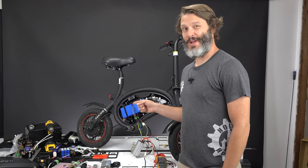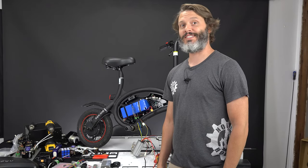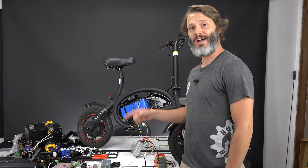Do you have an e-bike that maybe just doesn't have enough pep for you — maybe it's just a little slow? You are in luck today because we're going to change out the stock controller on our DYU.